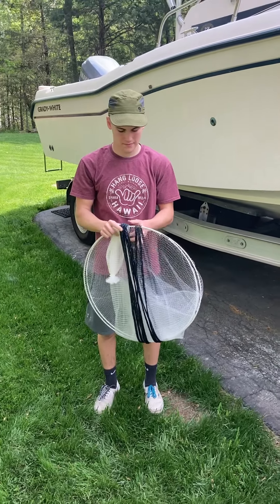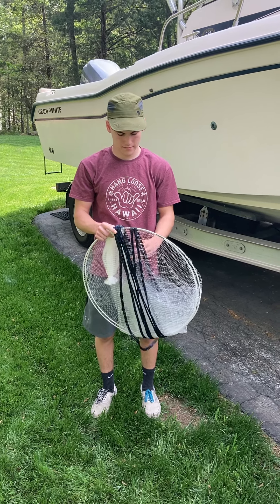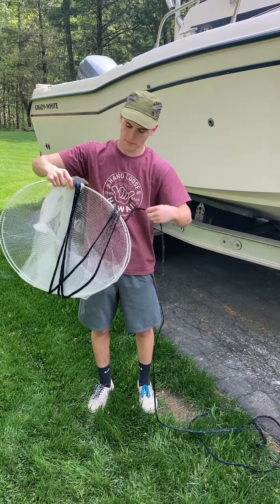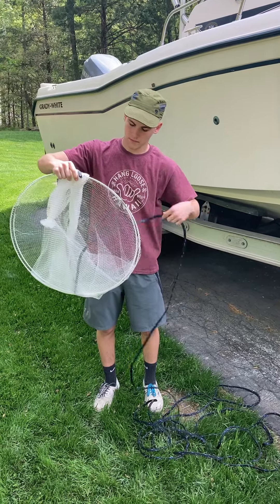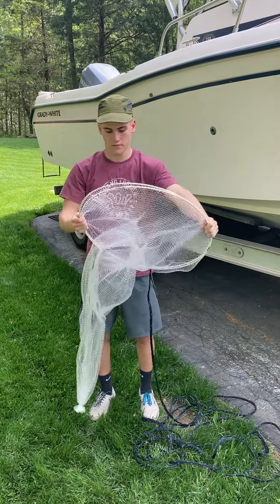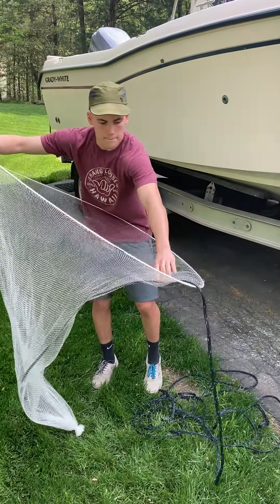This is a quick video showing you how, when you get your Ballyhoo bait net, how to open it — and then I'll show you how to fold it and close it. The first thing you want to do is unwrap the hand line that's securing the net closed. As you get close to having it fully unraveled, be careful because the net is under tension and it will want to spring open. Using two hands, slowly open the net.